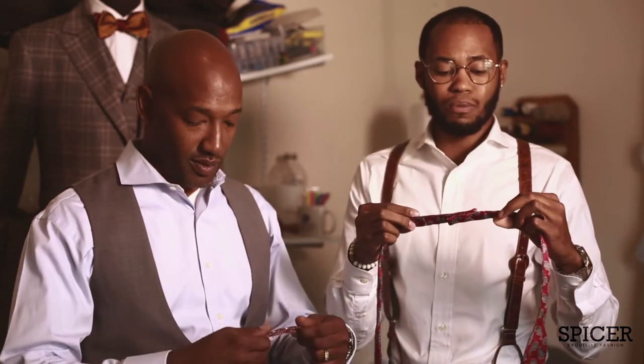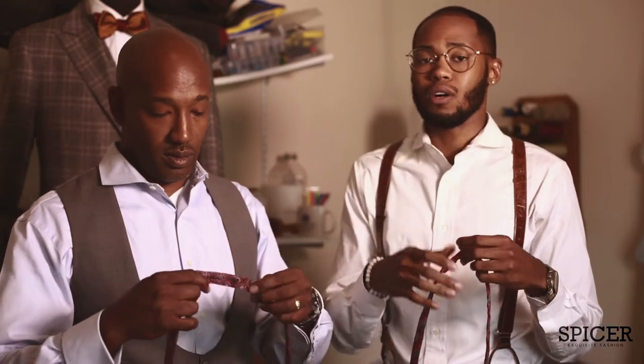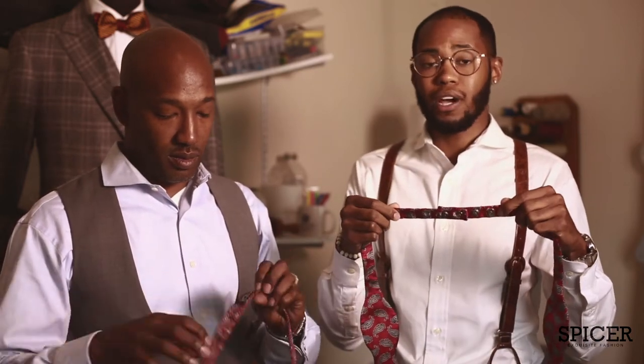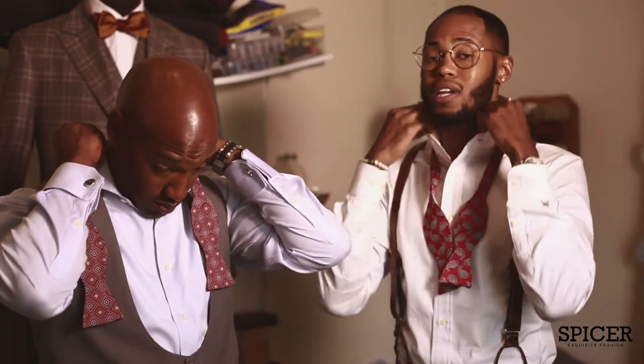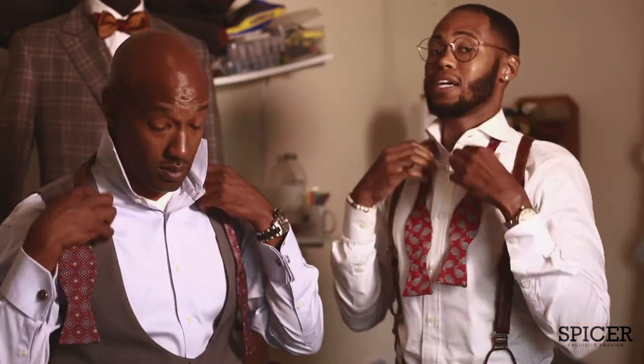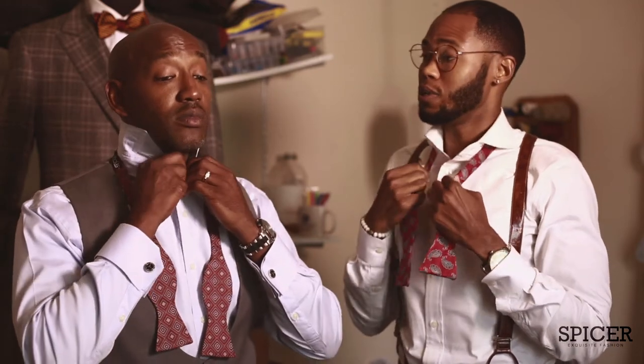We'll go ahead and get started. You want to make sure that the length of the bow tie is the proper length for your neck. Here at Spicer Exquisite Fashion we use button adjustments. What I like to do is pop my collar, put the bow tie around, and put my collar back down. Others may like to keep the collar up a little bit — it gives you an opportunity to see the bow tie as you're tying it.